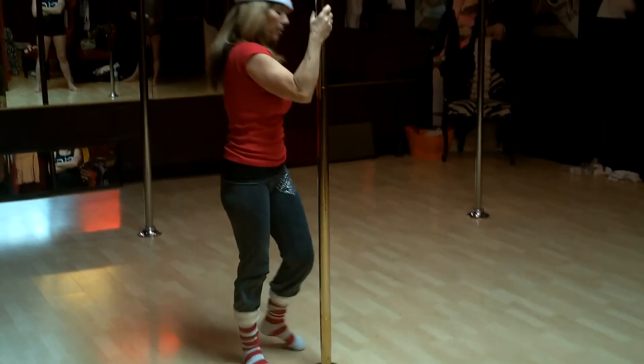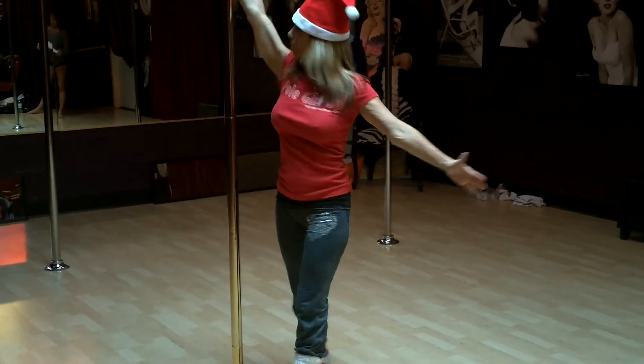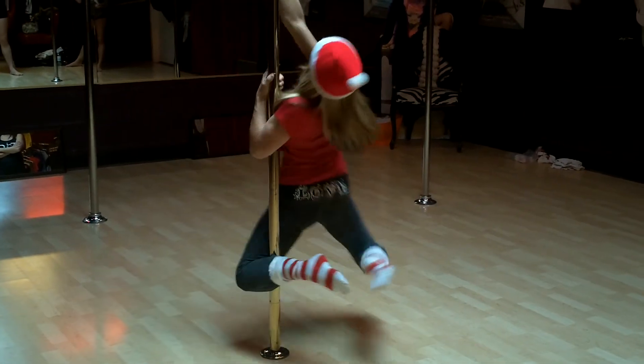Now I'm going to take you airborne — I'm going to go off the ground. Arm high, outside leg, step, look at the pole, grab, outside leg up, look up, and toes together. I'm going to demonstrate this on the floor.